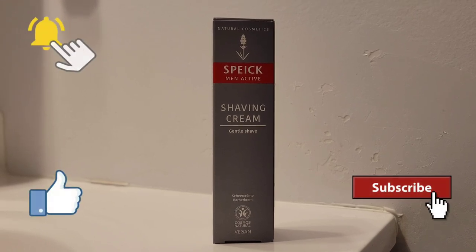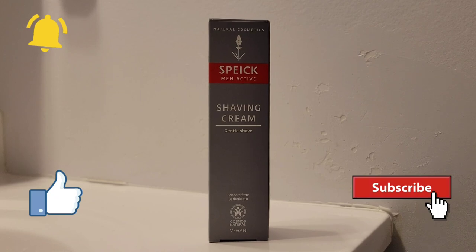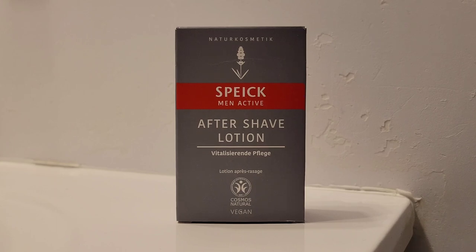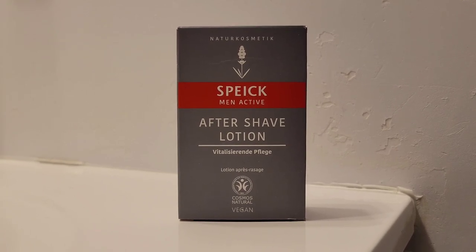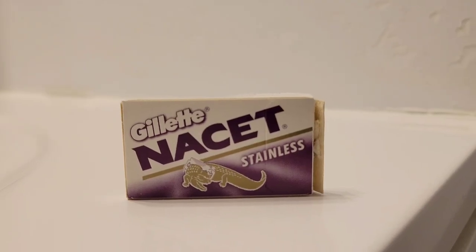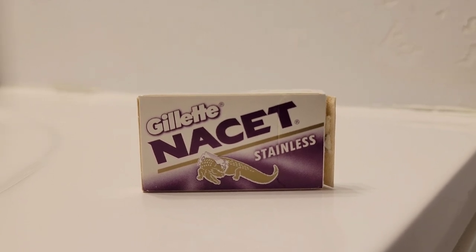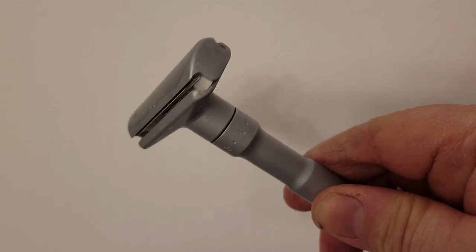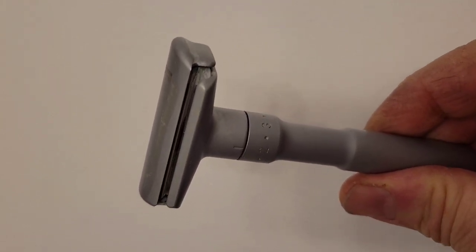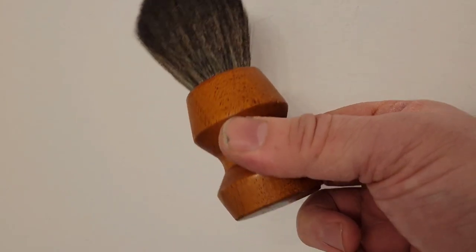Here's the packaging of the shaving cream — it comes in an eco-friendly box. Here's the packaging of the aftershave lotion, which is also eco-friendly. For today's shave I'll use the Gillette Nacet stainless razor blade.